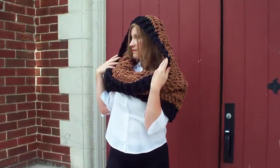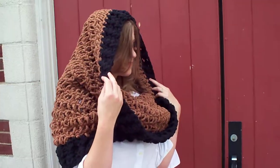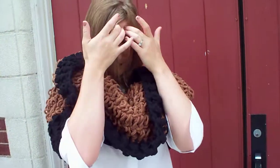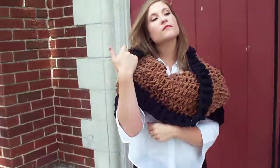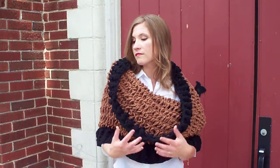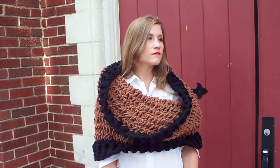You can wear it hooded as you can see right here. And you can also wear it more as like a wrap or a stole. You can pull it down — it's quite substantial. And the good news is it's in Bernat blanket yarn so it works up so fast.